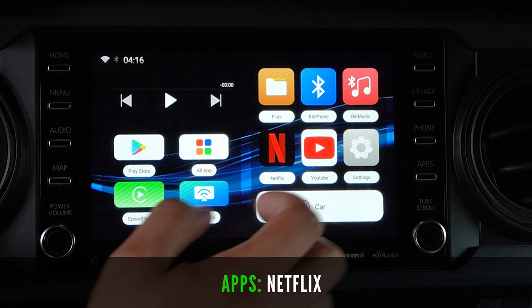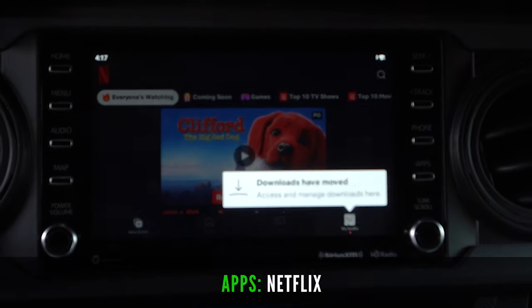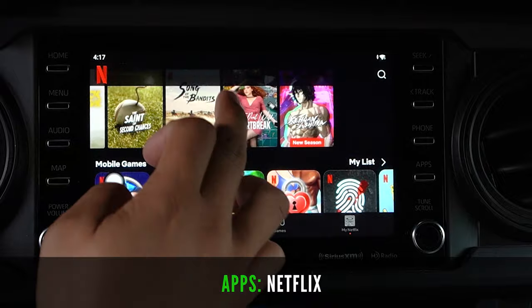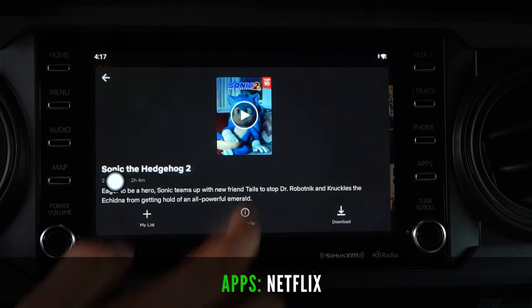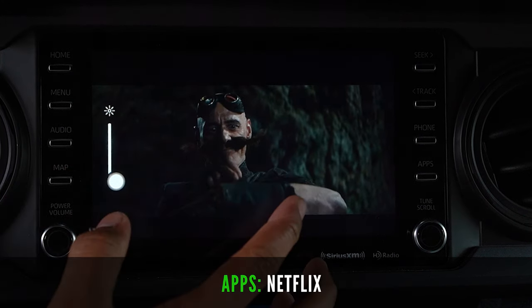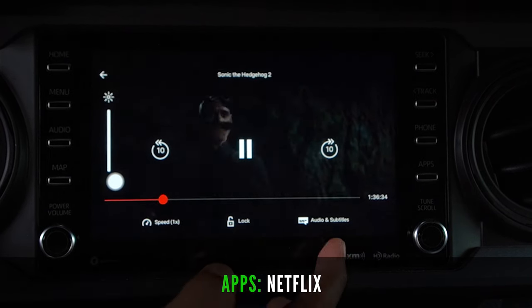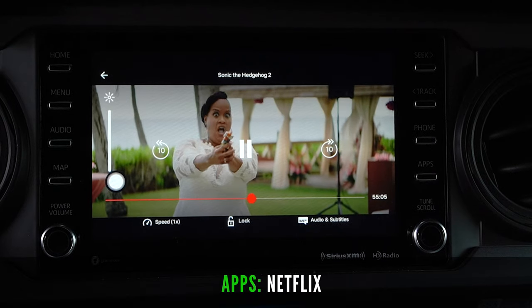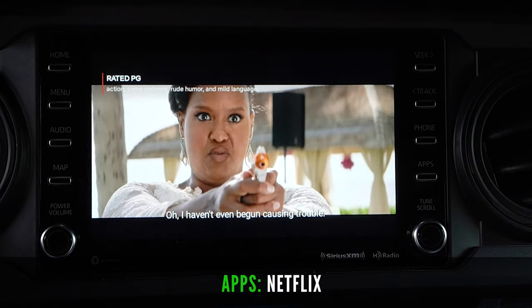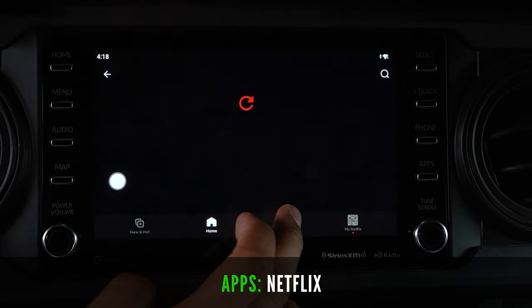Here is Netflix — the main reason I wanted this product. Sign in, click your profile, and navigate like normal. You have your movies, TV shows, and categories. You can still hit pause and rewind similar to your phone or tablet. Sound comes through normally with no lag on your truck speakers.